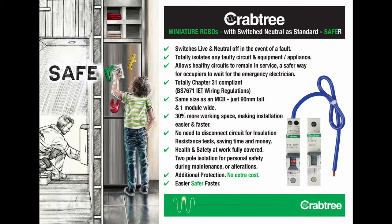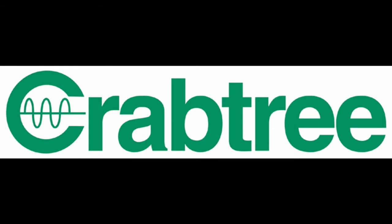By the way, it's not just new installations that can benefit from these new and innovative miniature RCBOs. Crabtree miniature RCBOs are designed to fit into all Crabtree Starbreaker consumer units, whatever age that consumer unit might be. They are fully retrofit, backward compatible and can be simply plugged into the fully insulated plug self-connecting busbar system for an easy upgrade from single-pole to two-pole protection, making the ongoing time and cost benefits from testing readily accessible.